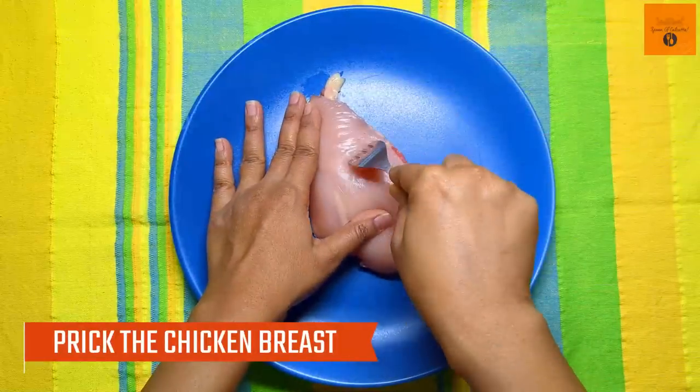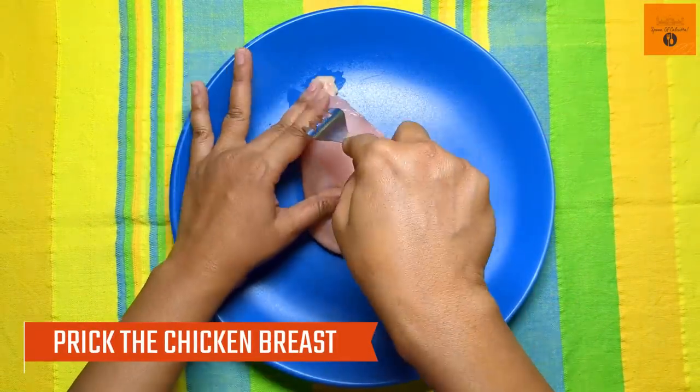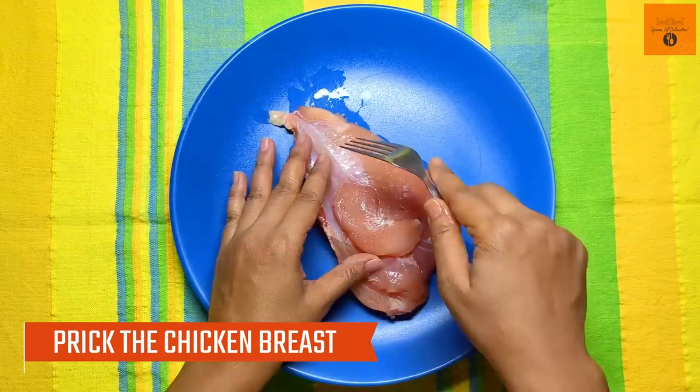First, take a chicken breast and prick it all over to let the masalas go inside. Isse chicken grill karne ke baad zyada soft aur flavoursome lagta hai — pricking the chicken makes it softer and more flavorful after grilling.